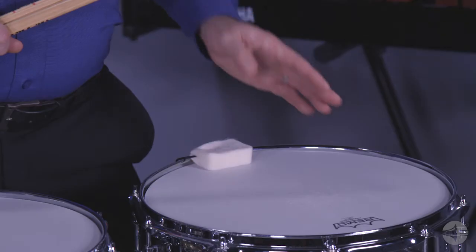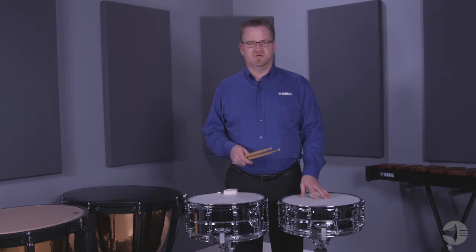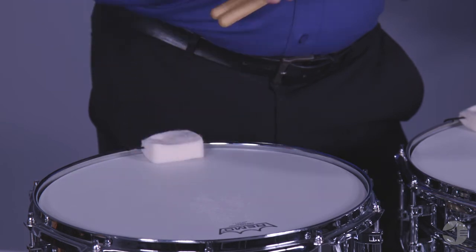It's available in two sizes: the CSS 1450A, which is a 5x14 inch drum, and the CSS 1465A, which is a 6.5x14 inch drum.